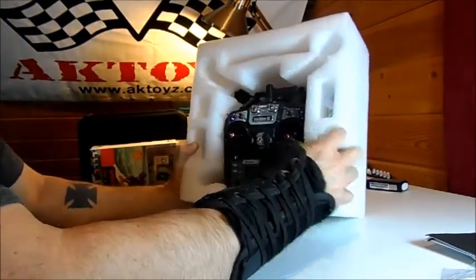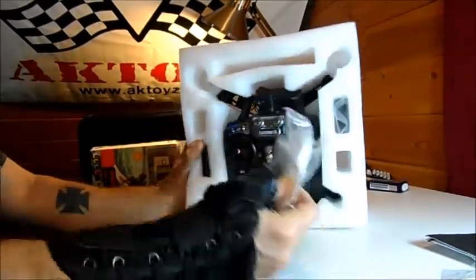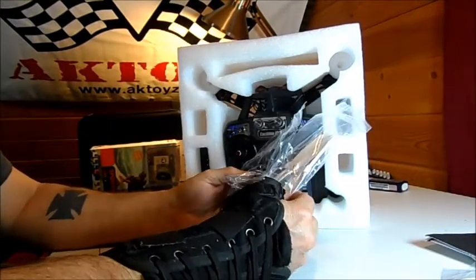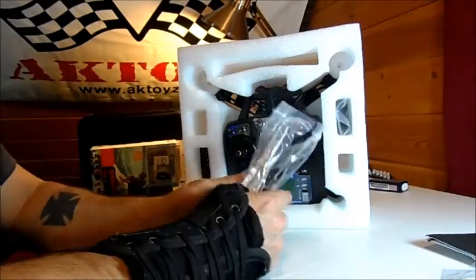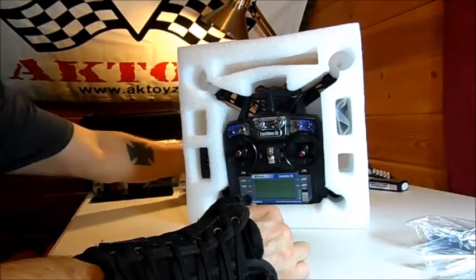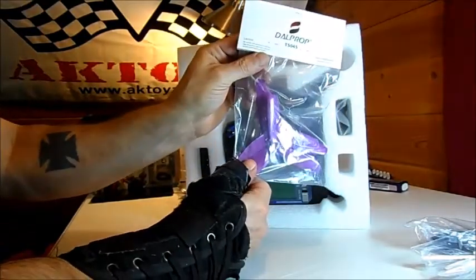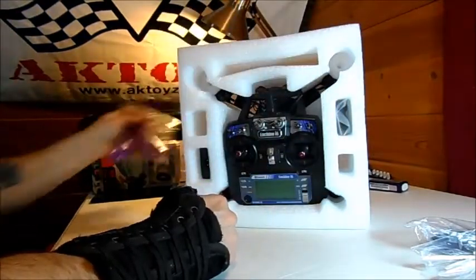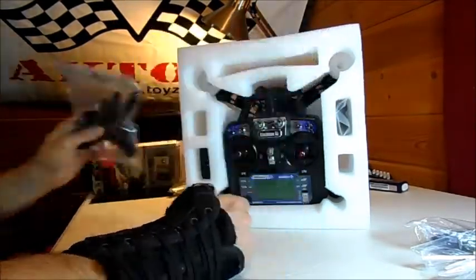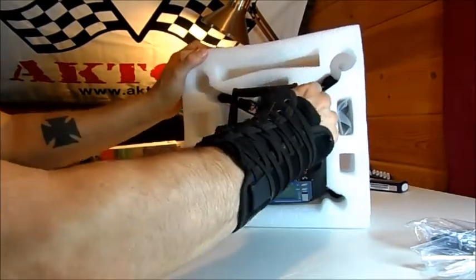Got some props - pull them out of there. Looks like two sets of props, so we've got four of each, which gives us two sets. I'll probably go with something I already pre-ordered, which is dowel prop three blades - quicker turning. Got them in purple and in black, and these are supposed to be pretty tough too.